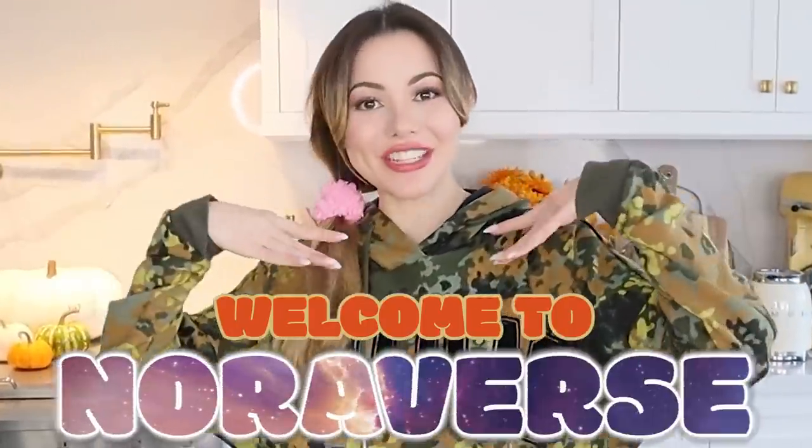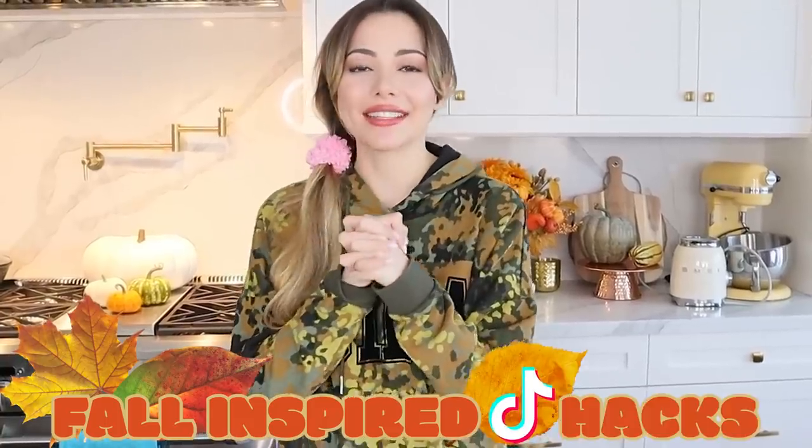Hello everybody, welcome to Noraverse. Today we're going to be doing fall-inspired TikTok hacks: pumpkin dump cake, pumpkin spice latte, and the coolest thing of all that I'm so excited to try — an invisible pumpkin pie.